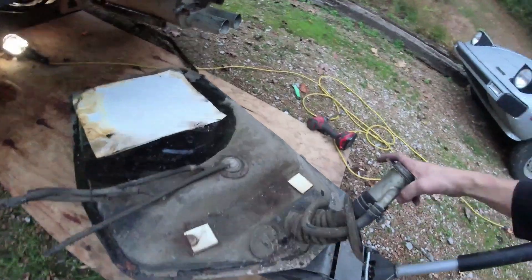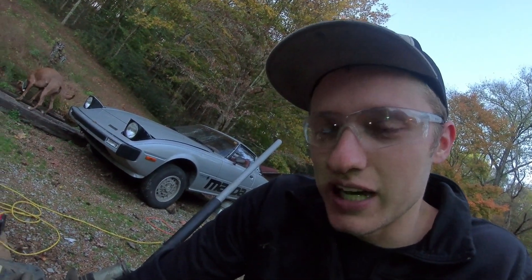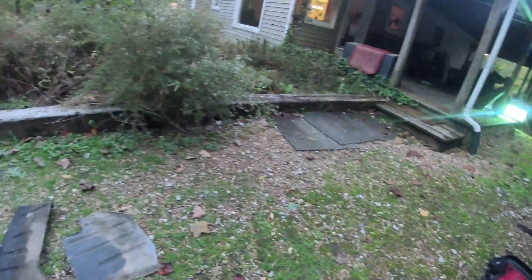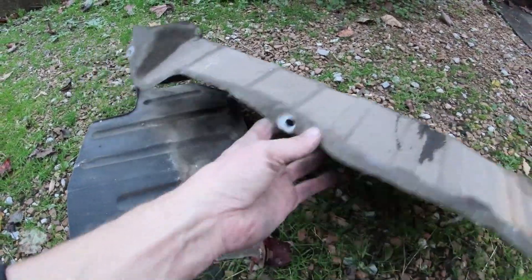We've got the fuel tank out. I said in the first video, this thing is mint. I'm not saying the inside of this fuel tank is going to be perfect because the way the fuel smells, it's probably not. But every bolt came out of all the shields. I mean, that was broken, but no big deal. Look at how not rusty it is, guys.